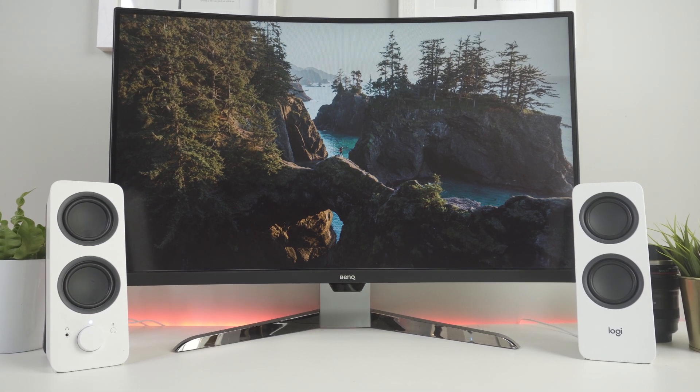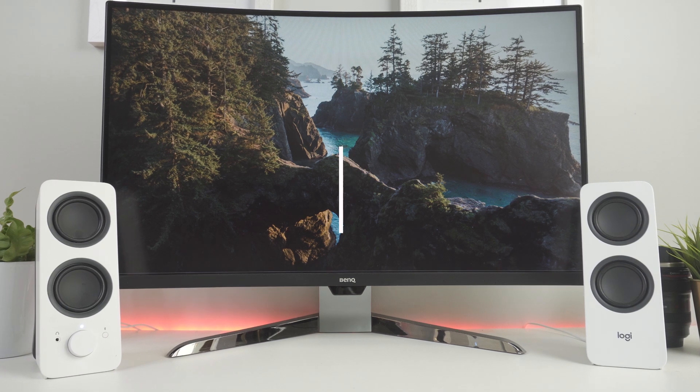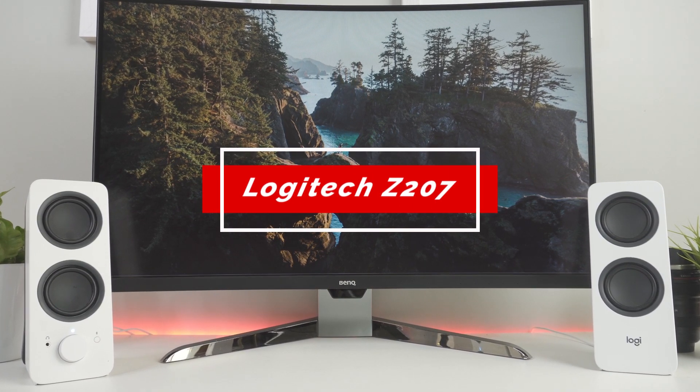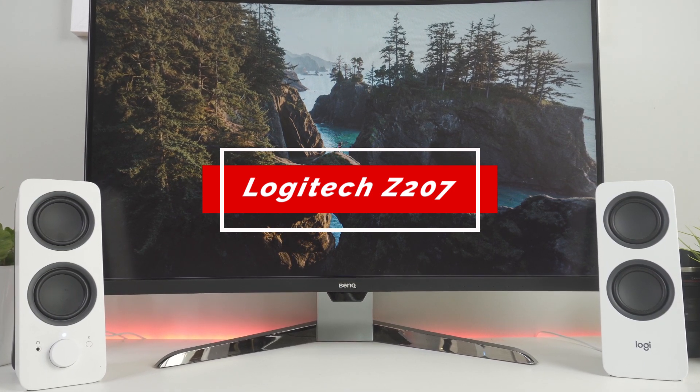You don't have to spend lots of cash to get a good pair of computer speakers. There are plenty on the market that all claim value and sound performance. The Logitech Z207 computer speakers are one such pair. So how does Logitech's $40 Z207 speakers really stack up?